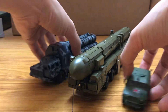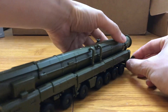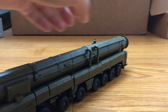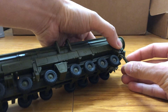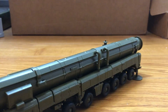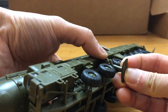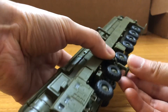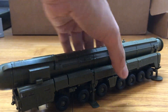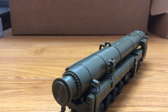Let me get it into firing position for you guys. It's probably better to keep it in this one position for the entirety of the model, because I'm afraid if you do it too much it might break.